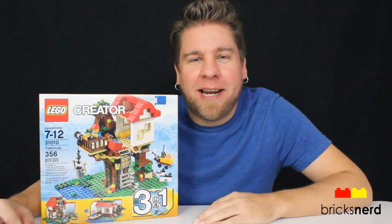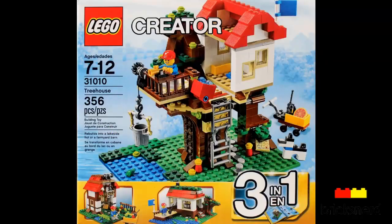Hey LEGO fans, it's Mike the Brexiter, and today I've got one of the 2013 Creator Sets to review. It's number 31010 Treehouse, comes with 356 pieces, you get one minifigure — one of the child minifigures — and this set costs about $30 US.